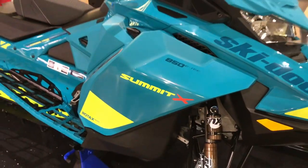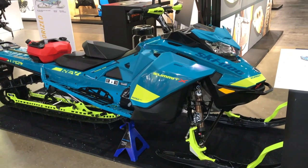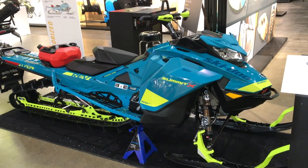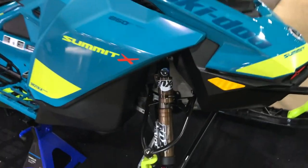All right guys, we're here with the all-new Summit X. Check out this color — it's also accessorized and I'm going to take you through some of those right now, starting from the front.